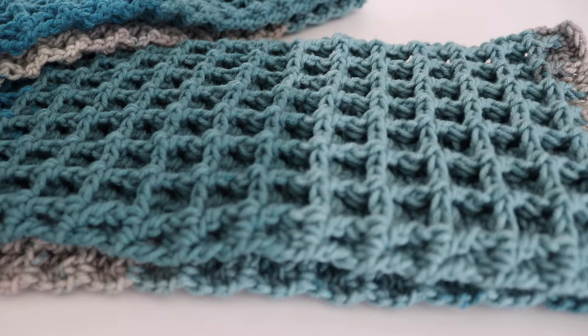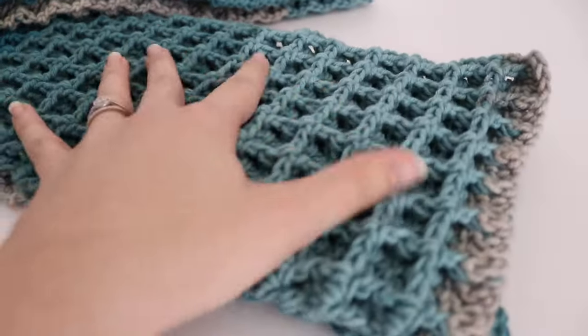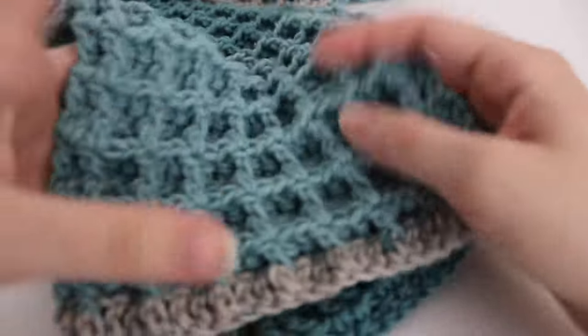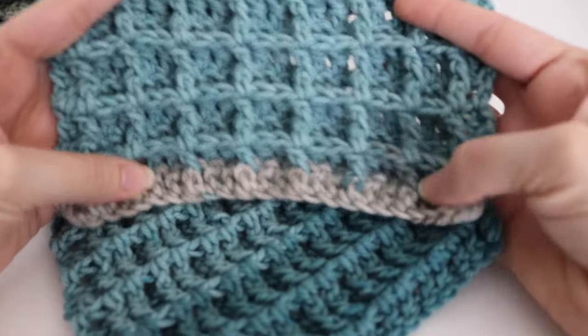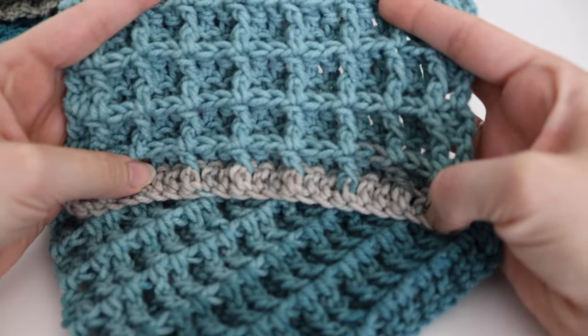Hi everyone and welcome to my channel. My name is Amanda and I'm from amandacrochets.com and in today's tutorial I'm going to teach you how to make this waffle stitch scarf. The scarf is very textured and it's very warm for the upcoming fall and winter seasons. The design here is a waffle stitch look to it, and this is made just using front post double crochet.